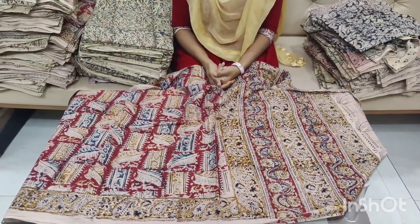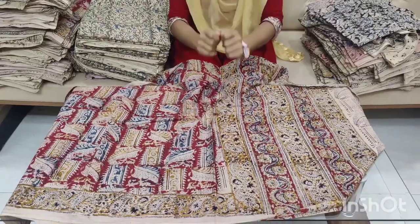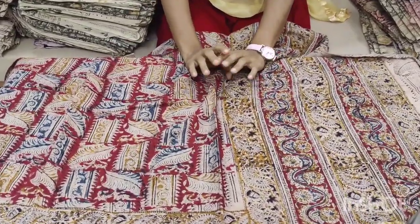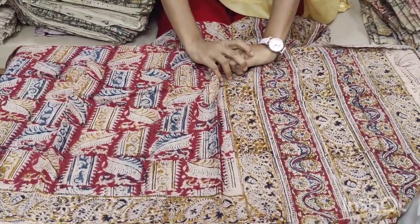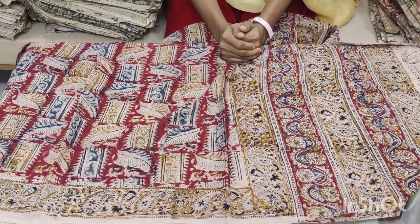Hi, welcome to our channel Chira La Sari Soulcell. Please subscribe to my channel. I am going to present this episode of the Kala Kari Dupattas. In this episode, I am going to show you all about the Kala Kari Dupattas.